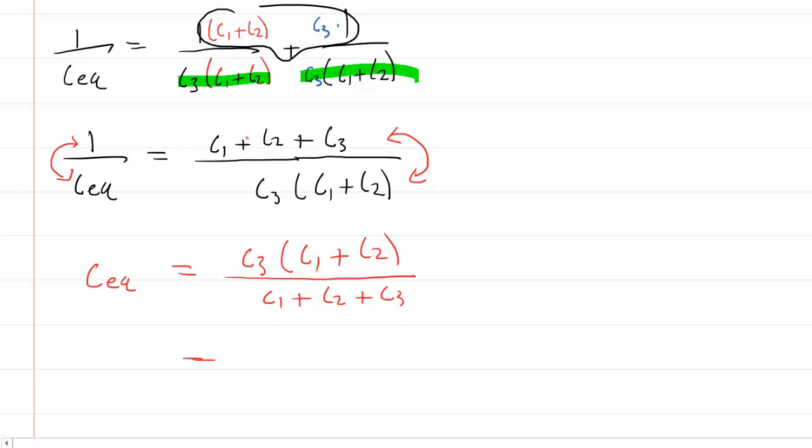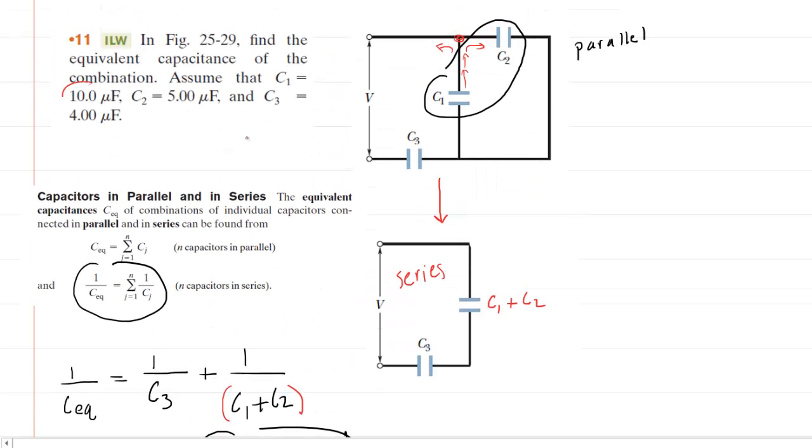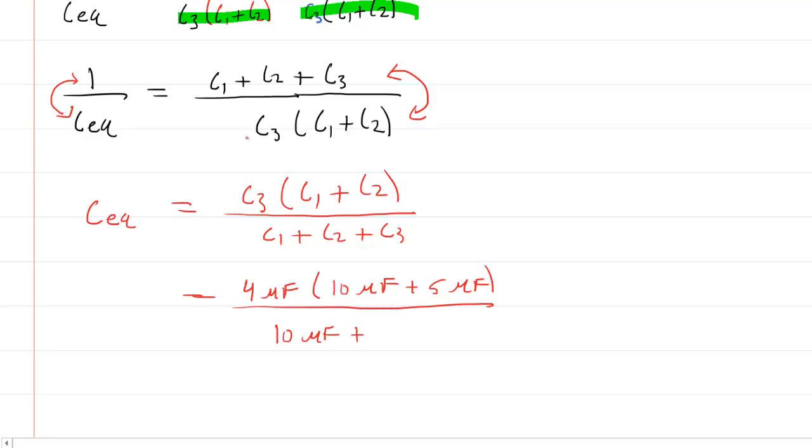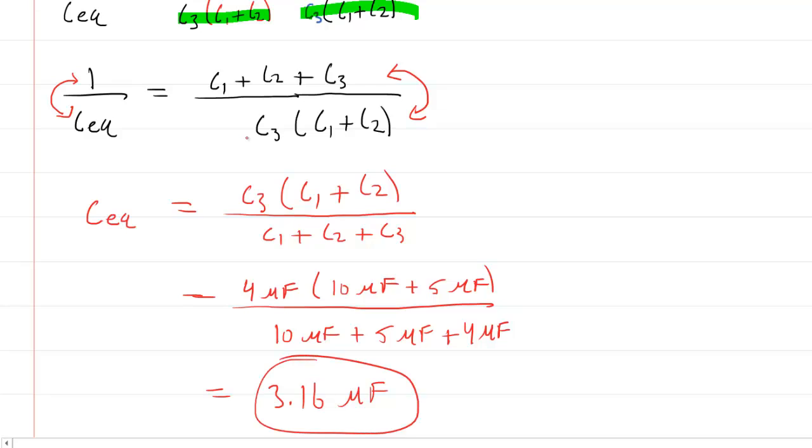We are now ready to plug in the known values given in the question: C1 equals 10 microfarads, C2 equals 5 microfarads, and C3 equals 4 microfarads. Substituting these in, the numerator is 4 microfarads times (10 plus 5) microfarads, and the denominator is 10 plus 5 plus 4 microfarads. When you simplify, you get 3.16 microfarads, which is the correct answer.